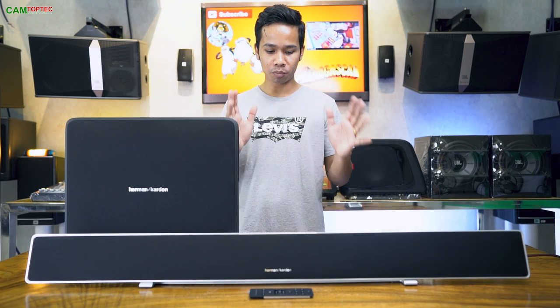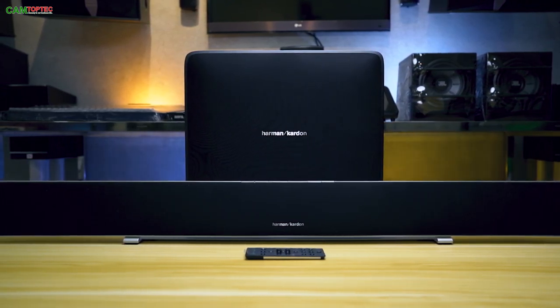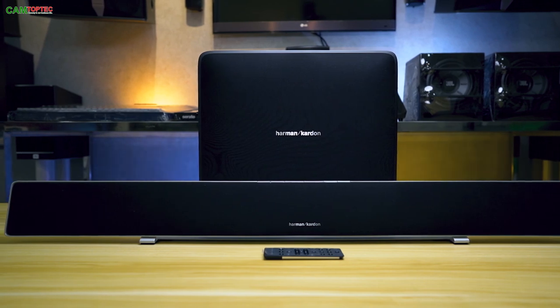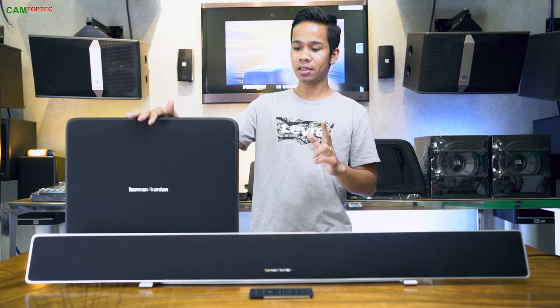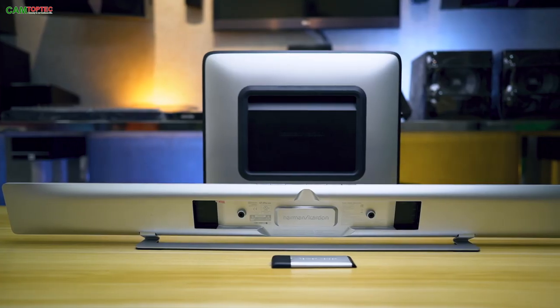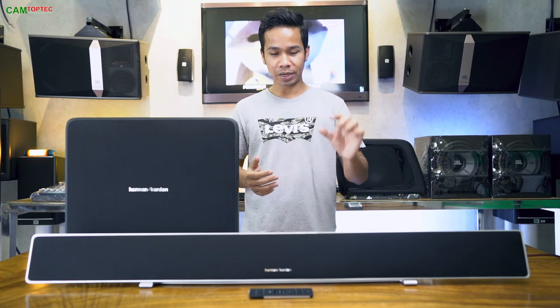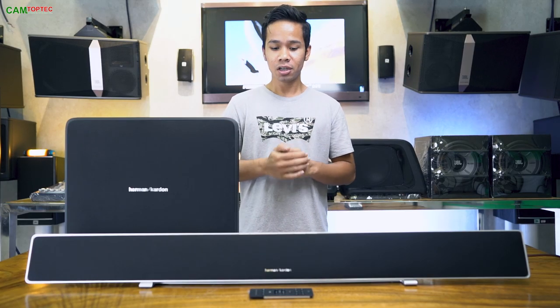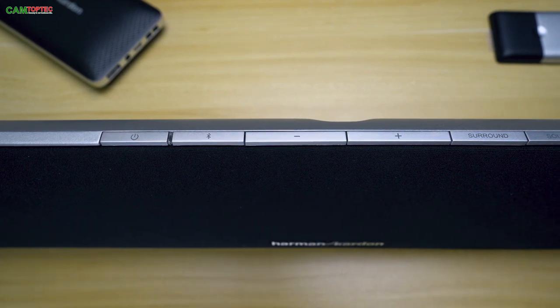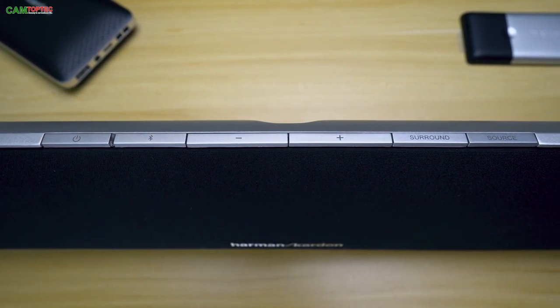IP West 3. IP West 3 is an outperforming IP West 3. And I can use Bluetooth.